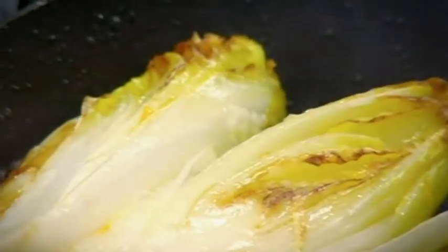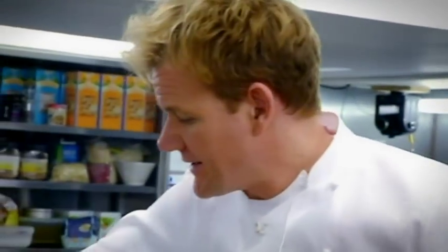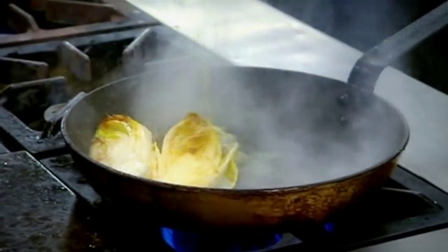Now that we've got the color on there, the caramelization's taking place on the outside. It's time to add a touch of Grand Marnier. Grand Marnier in. Whoo! Merry Christmas.